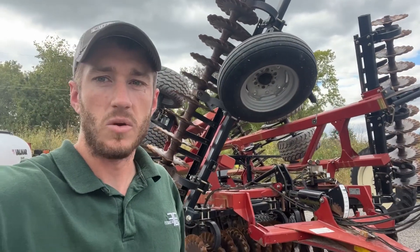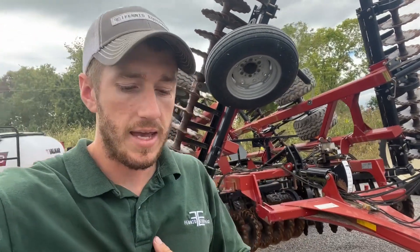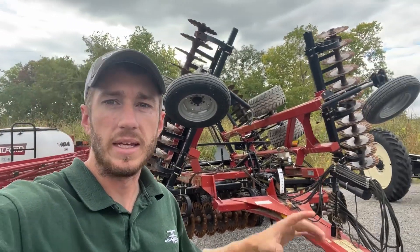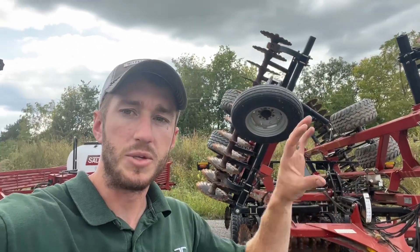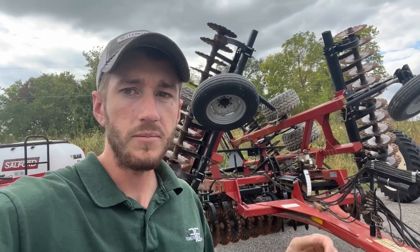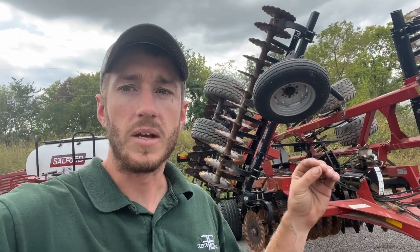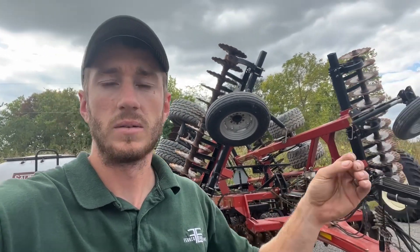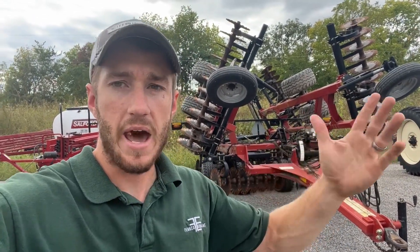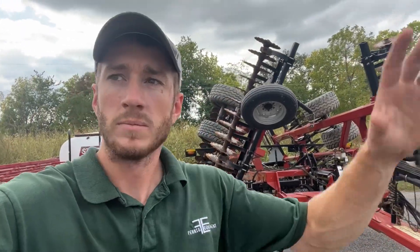Hey guys, Adam Fennec here with Fennec Equipment, you're tuned into the Talking Shed. Today I'm getting ready to head down to the Ohio Farm Science Review and I was making a list of our used equipment. I usually have a used equipment board down there for guys to look at, and I thought I'd make a video of some fall-style equipment that we have for sale that would be a good fit on your farm. I'll turn this around and we'll go through it.